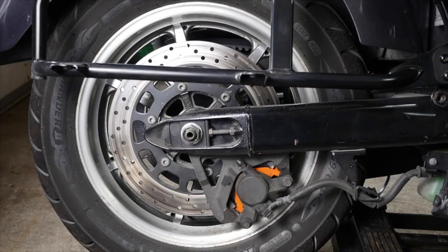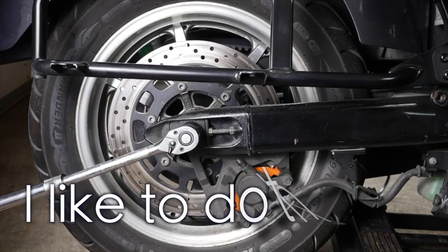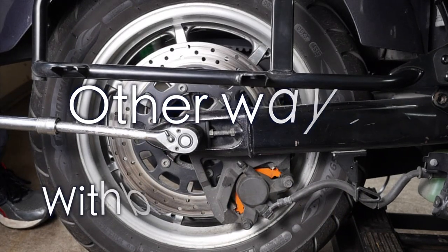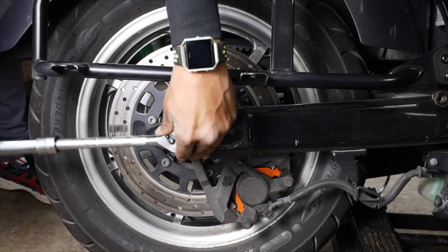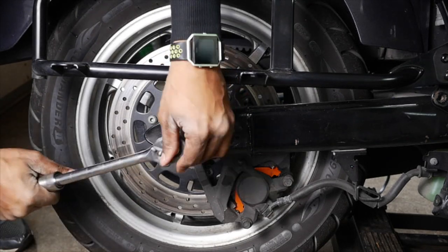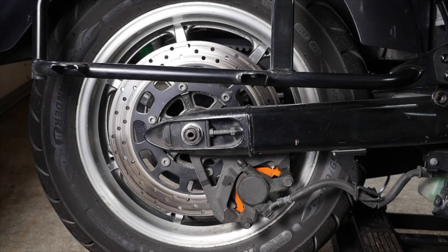All right YouTube, so we are going to pull the rear axle. Put that to the side, now let me jack it up and I'll be right back.